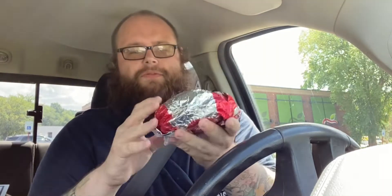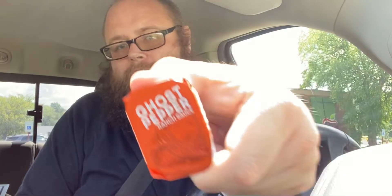So here we have our spicy chicken sandwich from Wendy's. I did get a message from Mr. Dave Marshall about this food combination. He said to add my own kick to it, so I am adding my favorite — Ghost Pepper Ranch.